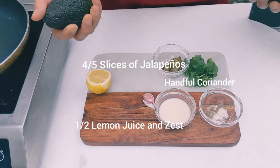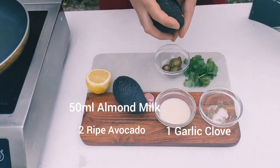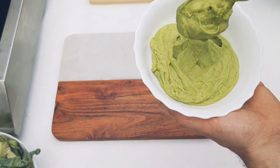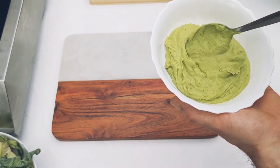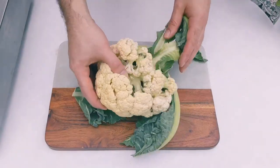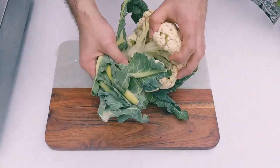To make the avocado dressing, you just want two ripe avocados. Blend that down with all the other ingredients and there we have a nice avocado dressing.